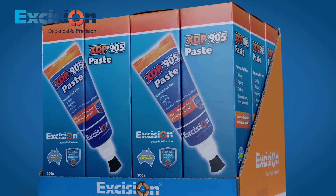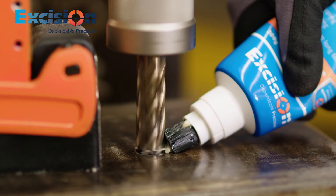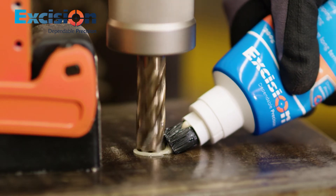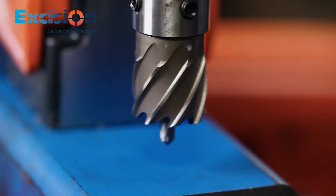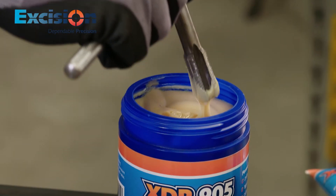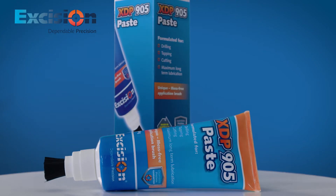XDP905 provides exceptional film strength with extreme pressure additives which minimises friction and heat at the cutting edge. It is designed for high speed applications and has the highest resistance to rust and corrosion.